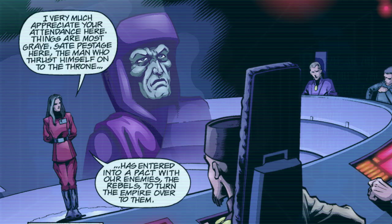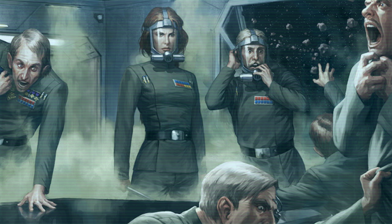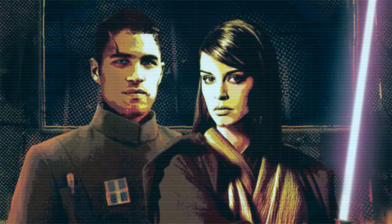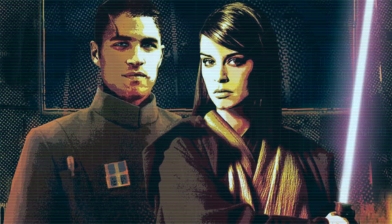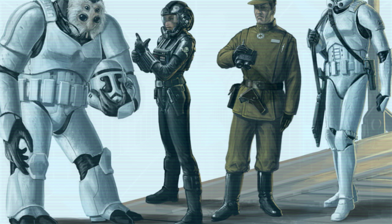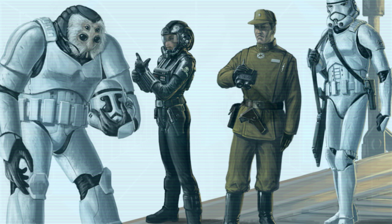Eventually, through the failed leaderships of Isard, Thrawn, the resurrected Emperor, and Admiral Daala, what was left of the Imperial Warlords were eventually destroyed and consolidated into the Imperial Remnant, now ruled by a Moff Council under Supreme Commander Grand Admiral Gilad Pellaeon. At some point after the Second Galactic Civil War, Jagged Fel, son of famous TIE fighter ace Baron Soontir Fel, became Emperor and married Jaina Solo, daughter of Han and Leia Organa Solo, establishing a new dynasty and many reforms to the Imperial military. The Stormtrooper Corps was eventually absorbed into the Imperial Army, eliminating Imperial Army Troopers as infantry and utilizing Stormtroopers as the mainline infantry unit, and softening attitudes towards nonhumans granted them the ability to enlist and serve their empire.